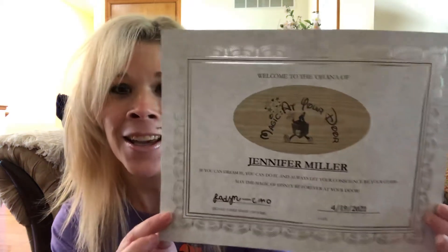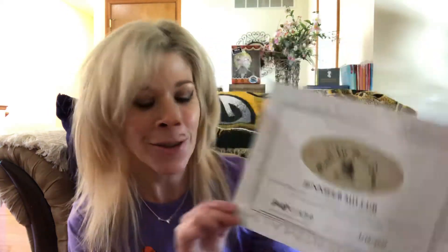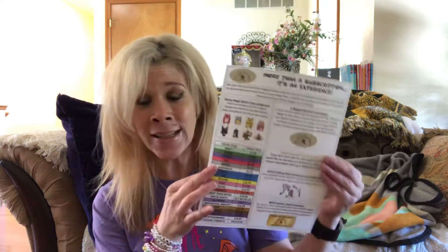It's like a little certificate — that is adorable! Do you guys get these in your first box or is this new? I'm not sure, but this is really adorable and really cute. I did notice my box looks different from the ones I usually see in unboxing videos, so I'm wondering if that's just the first box. And then this looks familiar — it is their cheat sheet. It has the prices from the parks, the color code, and some other little things.